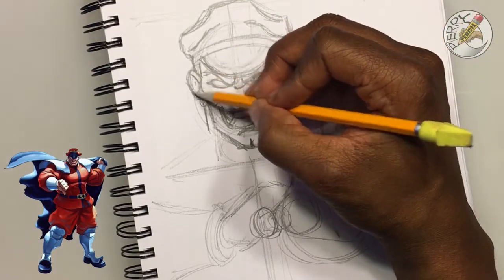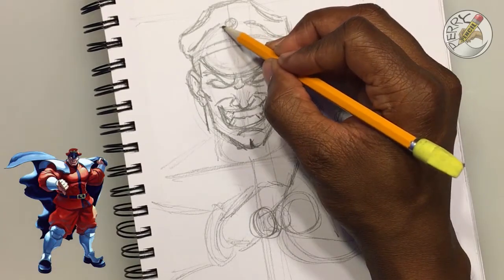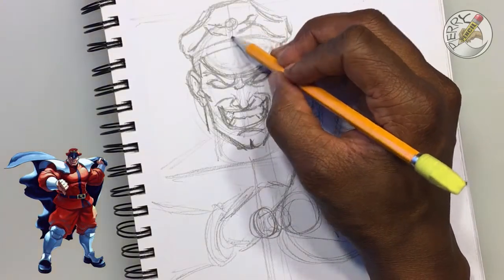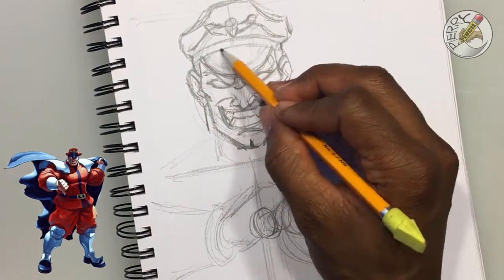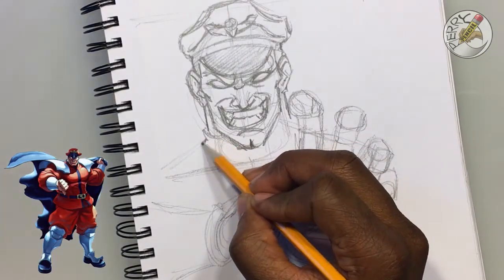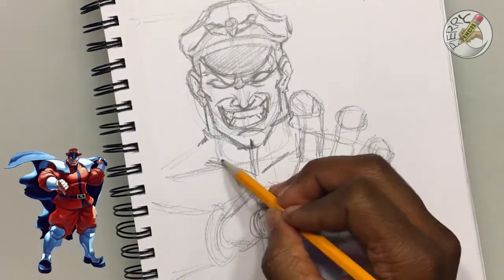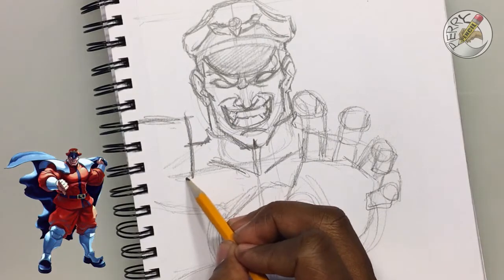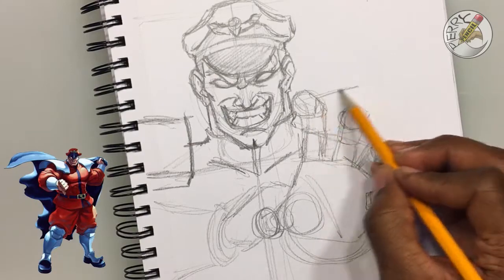Another thing: when I'm doing a sketch process, I always pretend I got hired by, let's say, Capcom — the video game developers. I pretend I'm hired to draw Bison, and that kind of helps take the pressure off. Putting a little pressure on yourself helps you make decisions quicker, instead of spending minutes saying 'does this look right?' By not being hard on yourself, it makes you a more liberated thinker when it comes to drawing.